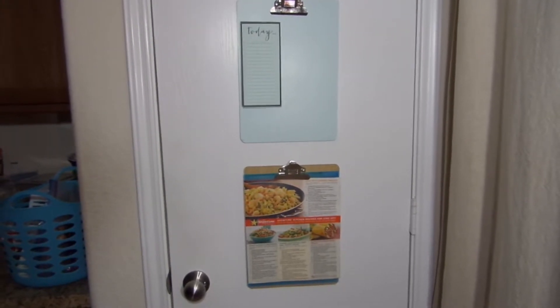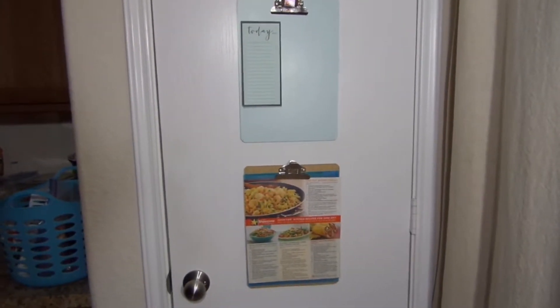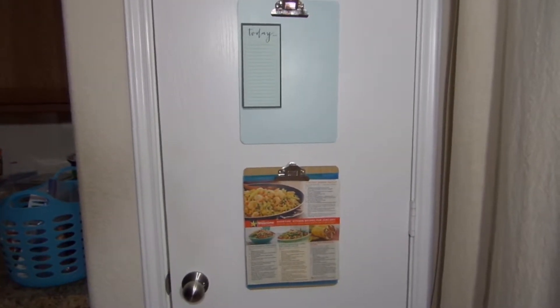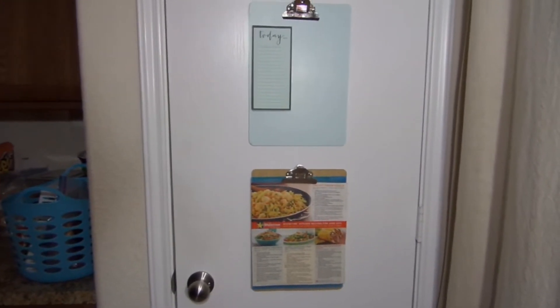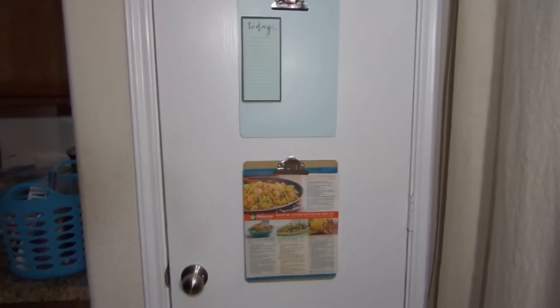Hi guys, welcome back to my channel — this is The Unique One. We're back at it again with a reorganization video, this time using my kitchen pantry. If you like this video, please like it. If you haven't subscribed, I would love to have you as a subscriber. Leave a comment if there's anything you liked or any questions you have.